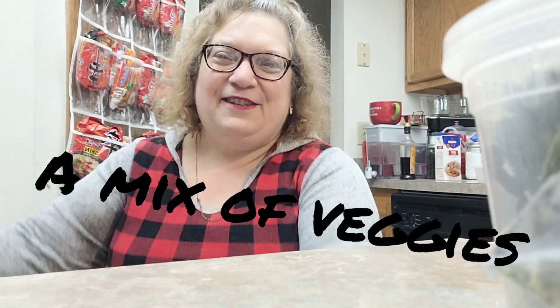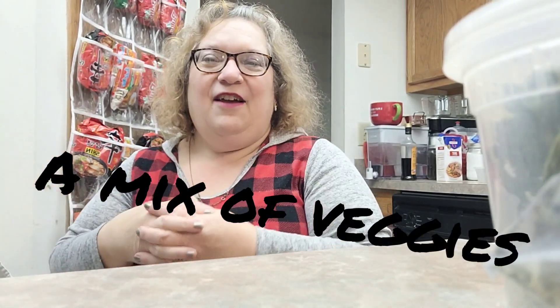Hello, my name is Without Treasure Home and welcome back to the channel. Today I'm going to show y'all what I did.